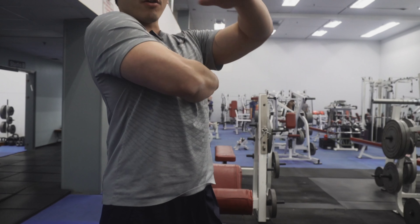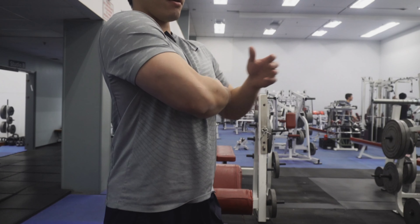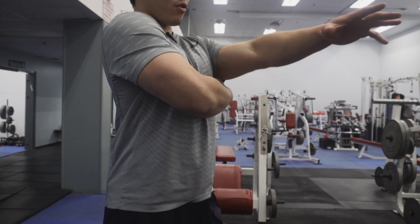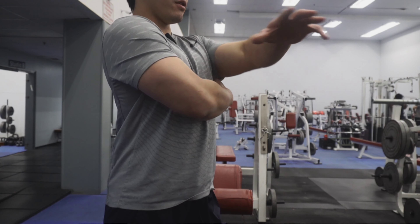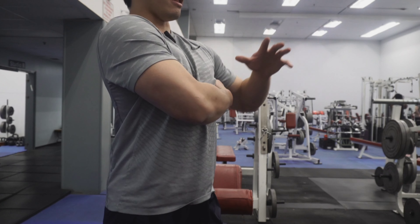The first cue I'm going to be teaching you — important for both exercises — is getting your ribcage up. Bring your chest and ribcage up, then put your hand right under your armpit and right to your lat. Push forward, pull back, push forward, pull back. You'll feel the lat engage and where it is.